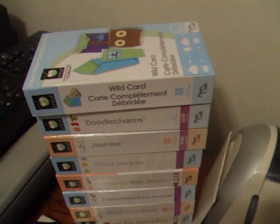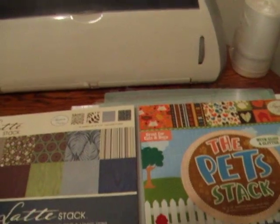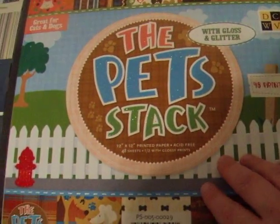Hi all, just wanted to share with you my little cricket table here and some new paper that I had recently purchased on sale at Joann's. This is the pet stack. I love this — I think this is so cute.